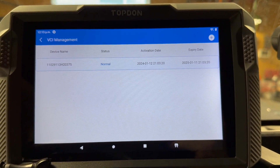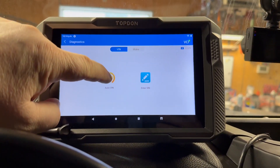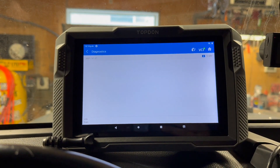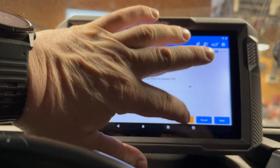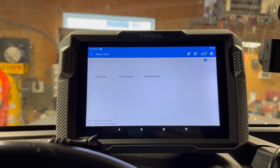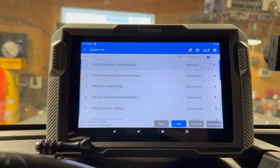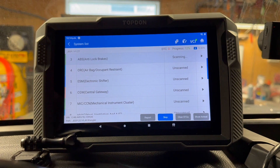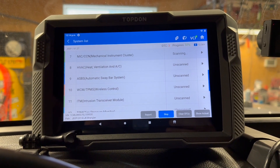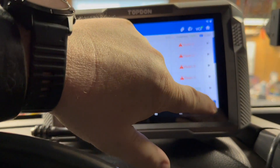It's all connected, so let's go into diagnostics. Let's try out the auto VIN, because that's always a big thing for me. I can't do the auto VIN and it becomes a whole bunch of issues, especially when it comes to bi-directional controls. Everything's coming up — let's just go auto scan and let it go through everything. It found five codes — the same codes this JK always has — and it was pretty fast.